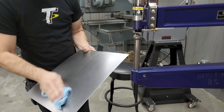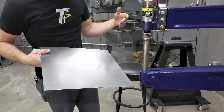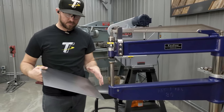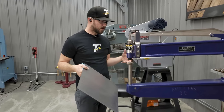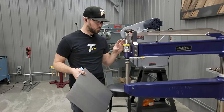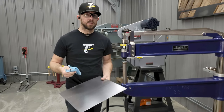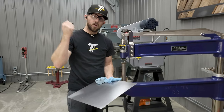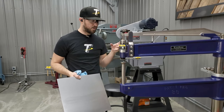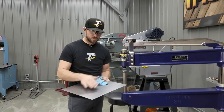What I did right there you might say doesn't really look like it did a whole lot — and that's the point. When you're planishing, the definition of planishing is to smooth out something using light hammering. The hammering action going on here — the weight inside the hammer is doing the work — but the hammering is relatively light compared to taking a hammer and actually hitting this one time by hand. Because it's doing it at a rapid pace, your hammering marks are so close together as you move across the panel that it keeps the finish nice and smooth.